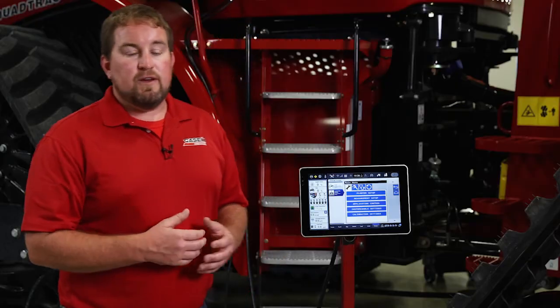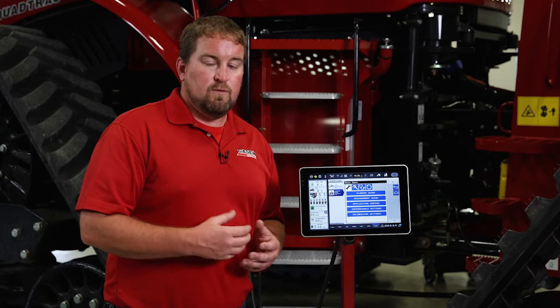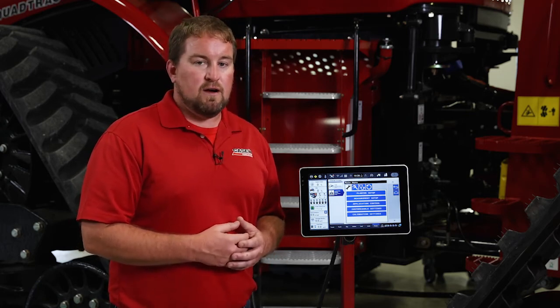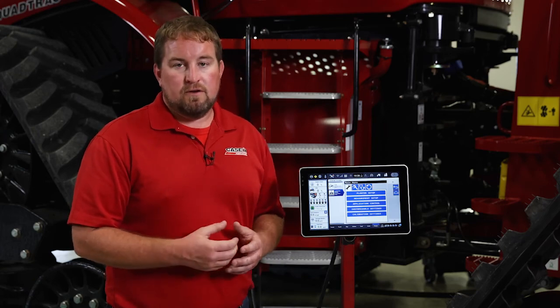So that was just an overview of the main menu — the wrench icon on the universal terminal when running the ISOBUS solution on a 2000 series planter. For more information, visit your local Case IH dealer or refer to your operator's manual.